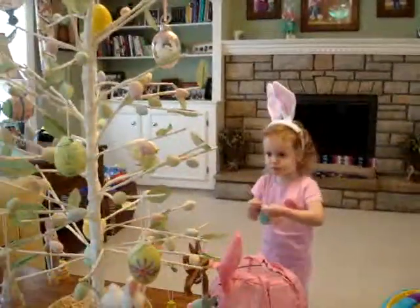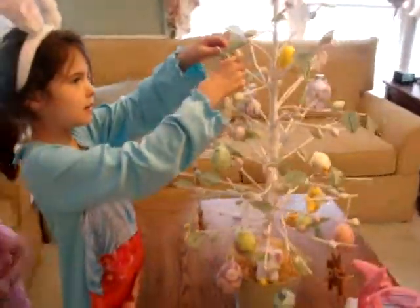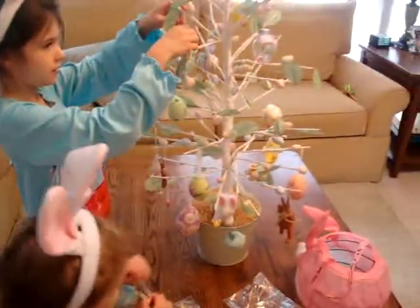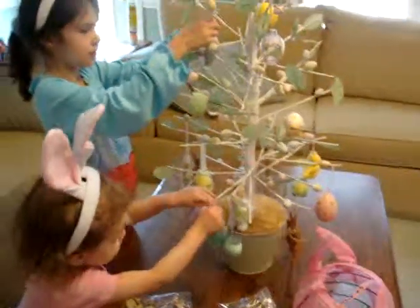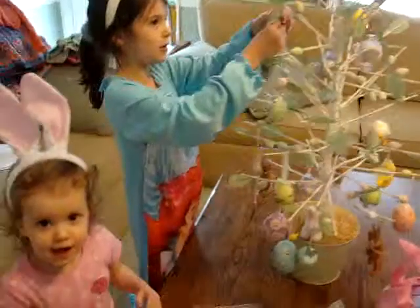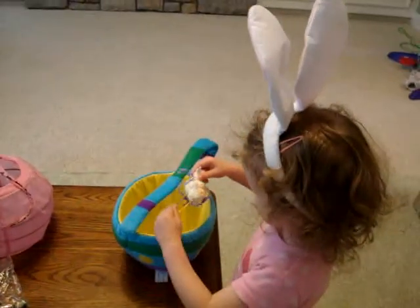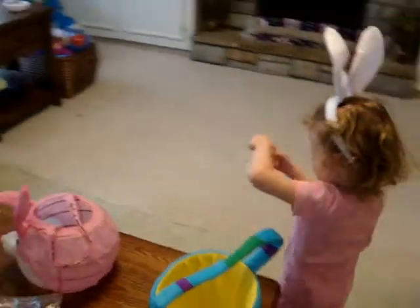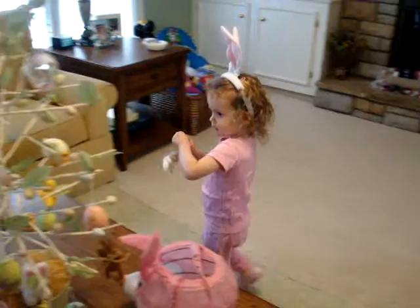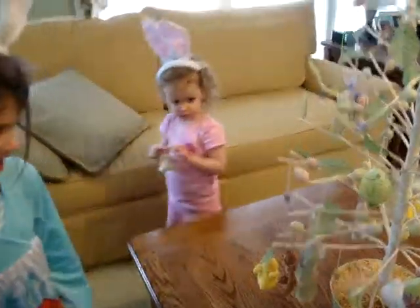Get one Soph, put it on. Get another one Soph, I'll put it right there. A cute one. A cute one? Is it a lamb? Look at mommy and daddy with each other. That's nice.